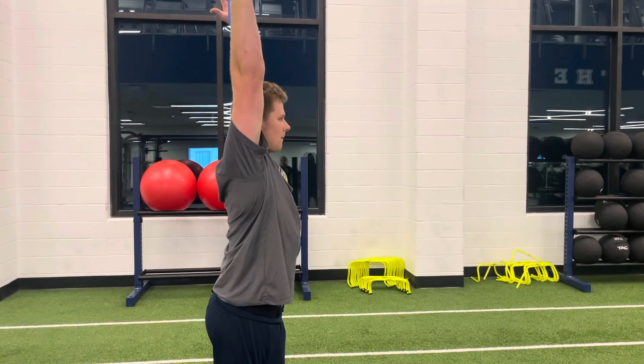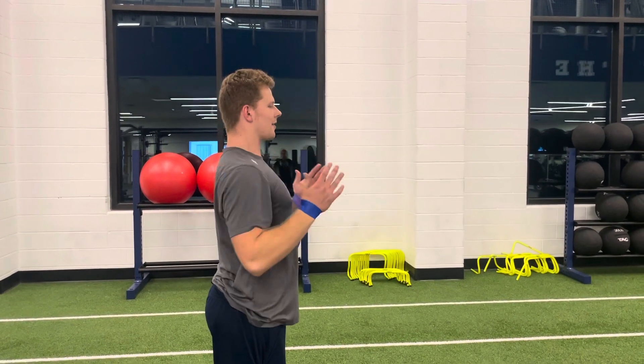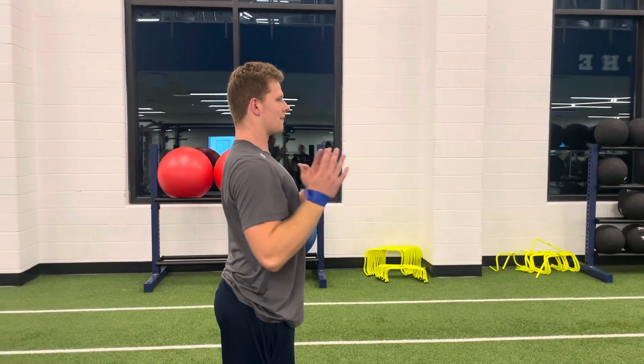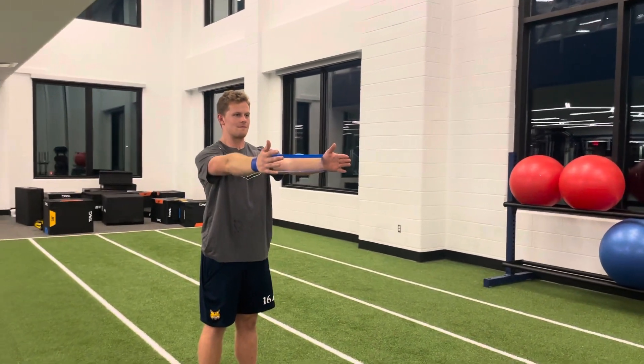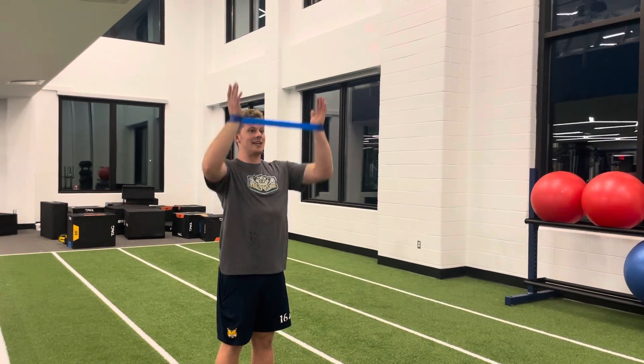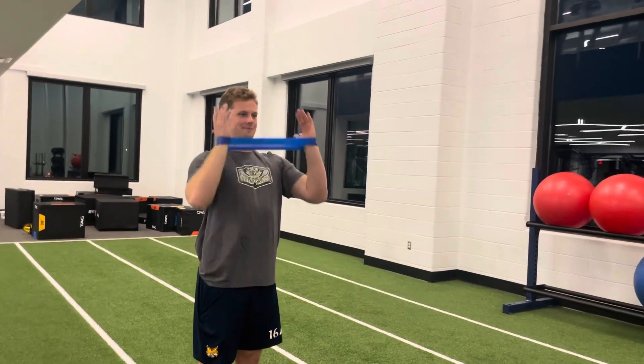Up. Down. Out. Return. Burn. Banded L press for whatever the prescribed number of reps are. Does this start to burn already, Coach? Yes, it does. I love it. Banded L press.